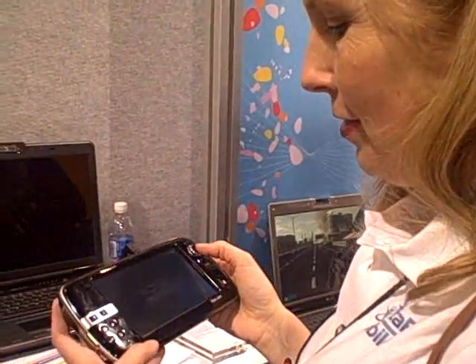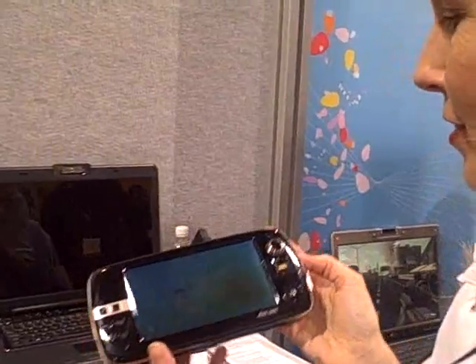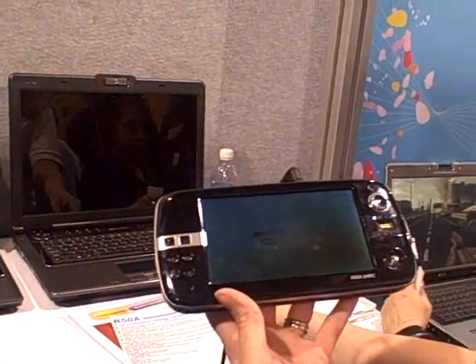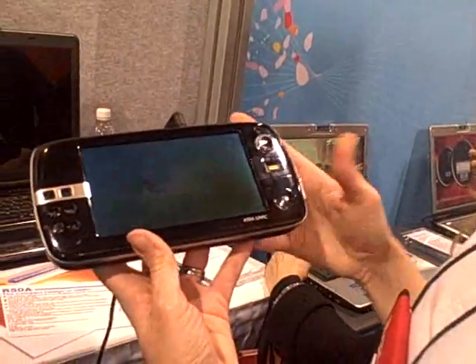Hey folks, Rob Bushway and Sierra Modro with Gotta Be Mobile with another OQO sponsored video from CES. We've got the ASUS R58 and we're going to do a quick video look at it. Sierra's going to go over the specs and show you all about it. So let's get going Sierra.